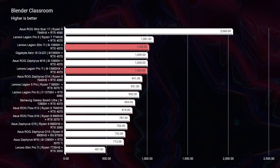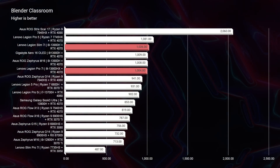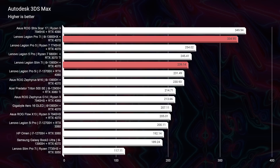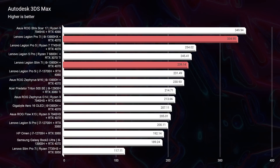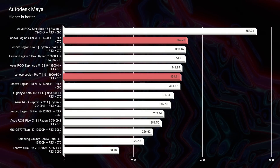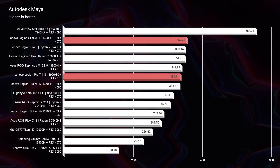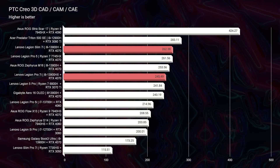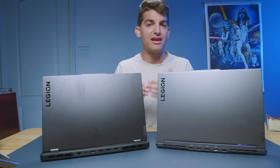Moving on to Blender Classroom — this one surprised me. We actually saw better results out of the Slim 7i compared to the Pro 7i, only about 20 points, but it was cool to see. For Autodesk 3ds Max, Autodesk Maya, and PTC Creo, they kind of swap back and forth on who's on top. The difference isn't dramatic because both have i9 processors and RTX 4070 GPUs, and RAM doesn't create as big a difference in 3D modeling software as it does in Photoshop and After Effects. You definitely want enough RAM for 3D modeling as you add more layers and open more programs, to avoid bottlenecking your system.